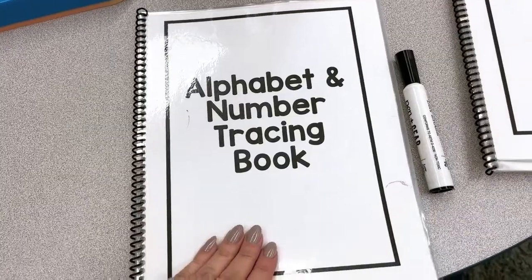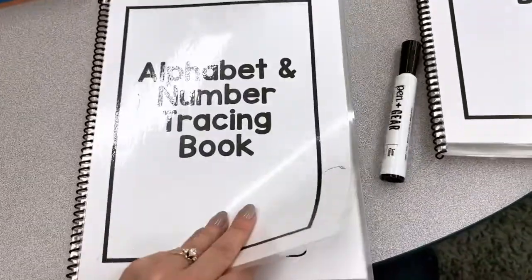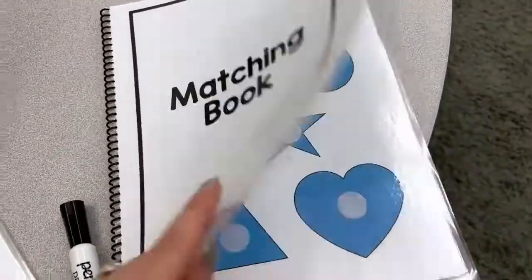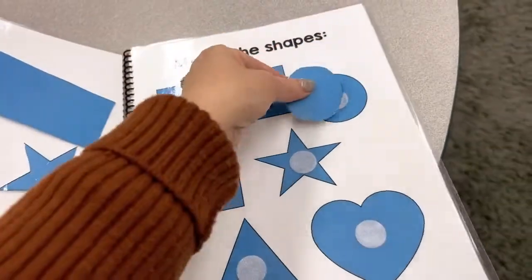I love these alphabet, number, and tracing books too. We take turns between this and our matching book — students just pull the pieces off and then match.